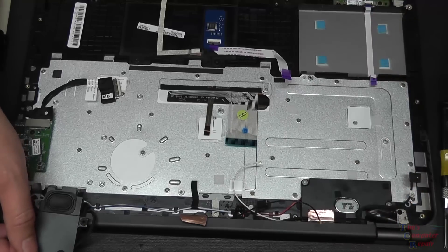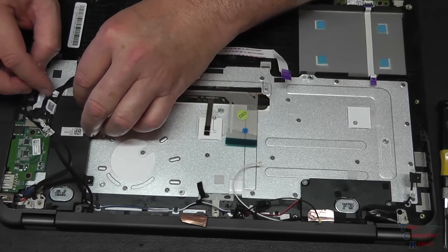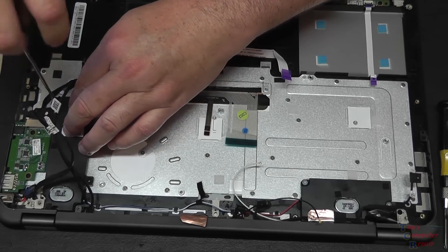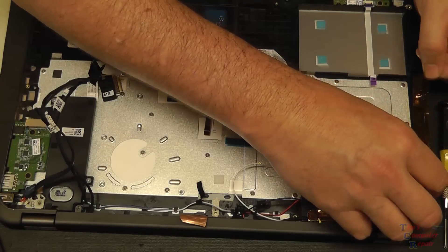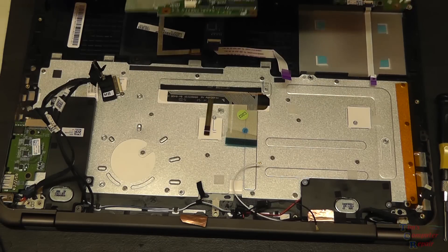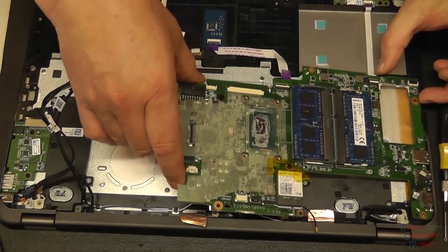Go ahead and get our speaker flipped back over, get that back in there, and get our speaker put back into place - it goes like so. Let's go ahead and put our motherboard back into place. I want to put this tape back here - they had this tape here for a reason, I'm sure. Then we'll slide our motherboard back into place. The bad thing about this is you can't test the keyboard until the computer is almost completely reassembled.